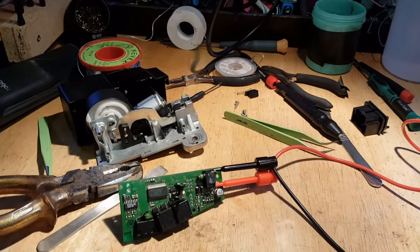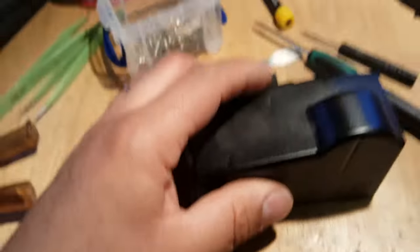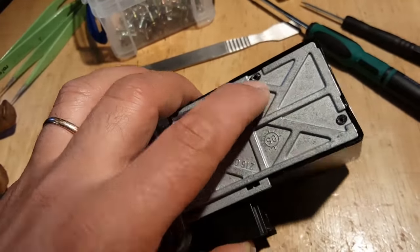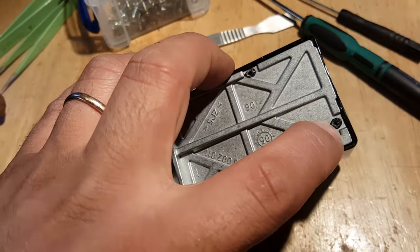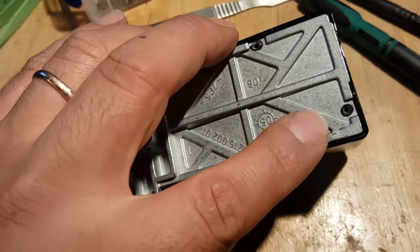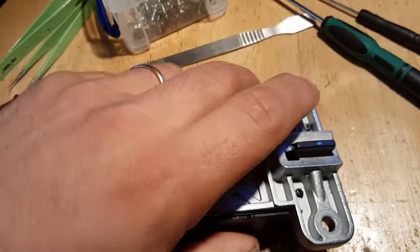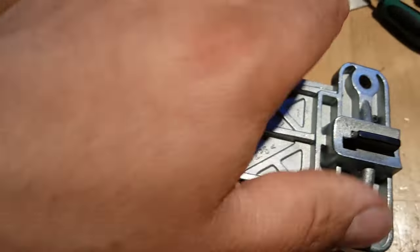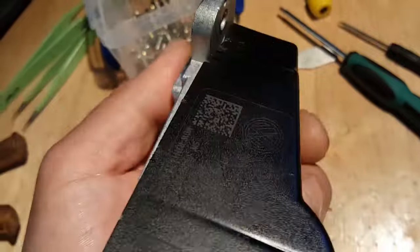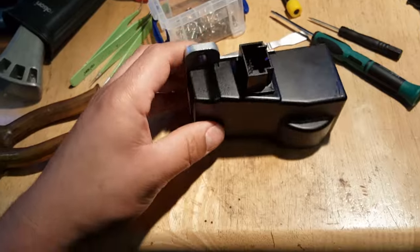One more thing — to remove the cover you need to break these plastic pins as they're melted over. I've re-melted them to close it back up. On these two I've also put a little screw in the middle to make sure the cover doesn't come off, since the lock is spring-loaded. That's it — it's now ready to go back into the steering column.